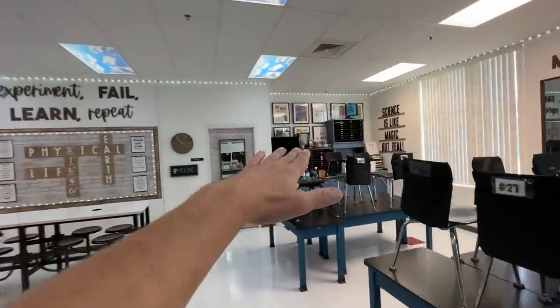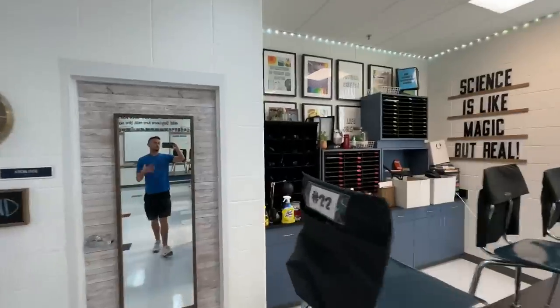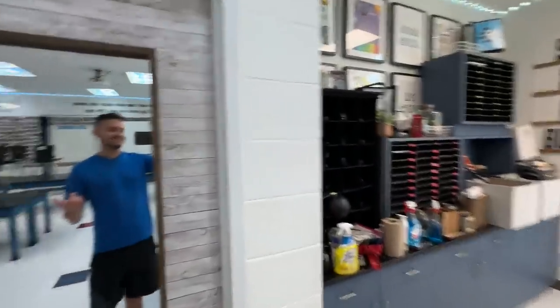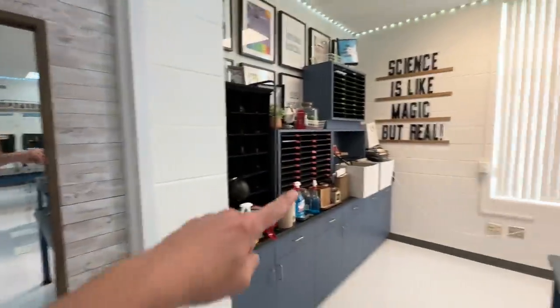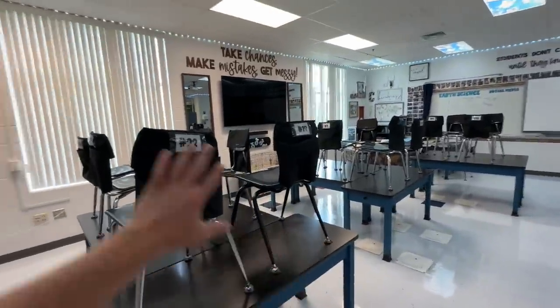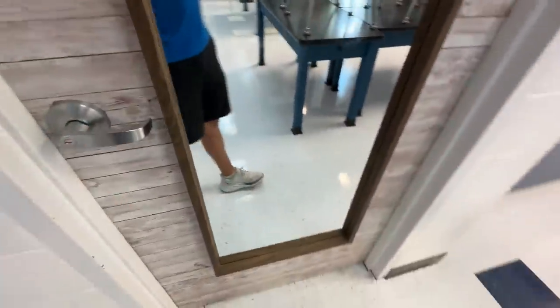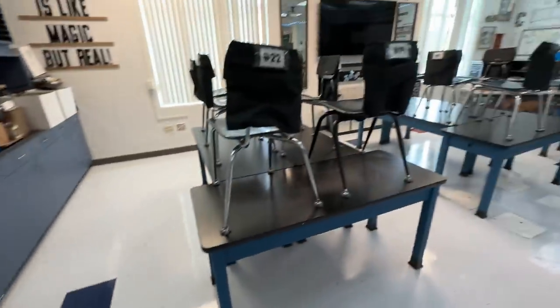I've got stuff stored over here on this countertop — these are all things that are kind of mine, not school-issued stuff, so we take care of that. And then of course in my science closet — it's kind of hard to open, I told them not to wax the floors in there — that gives me a place to store as well.